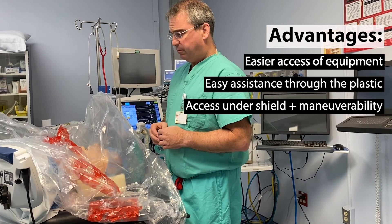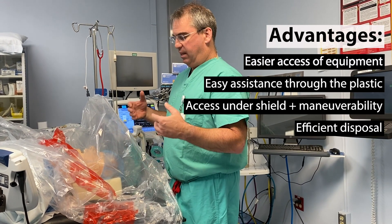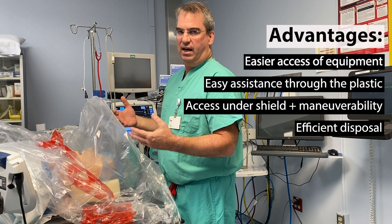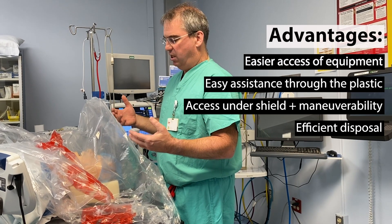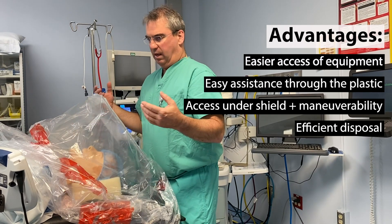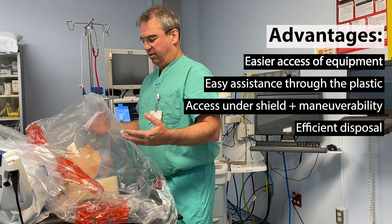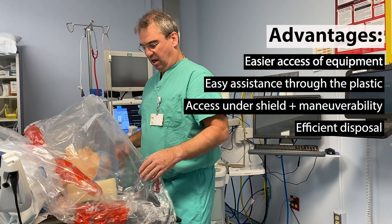And lastly, when we are finished at the end, we can either keep this on during the case. After intubation, if we're going to extubate the patient, we can use this in the ICU for extubation and maintain any other kind of airway intervention underneath this as well. But as soon as we're done with it, or in the case of intubation and the airway is secured,